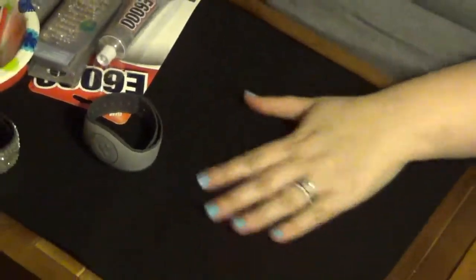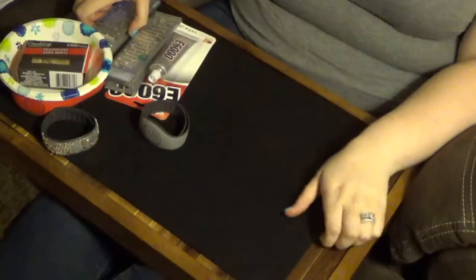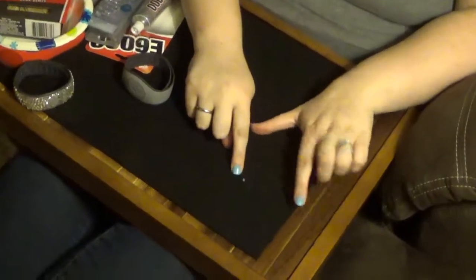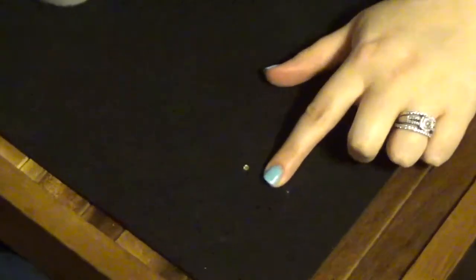Some of the first things you need: I have a TV tray on my lap with a piece of black felt so I can see all the little gems. As an example, you can see the gem against it rather than on the wood — it's very easy to catch. The next thing you'll need, of course, is the gems. I got these at AC Moore.